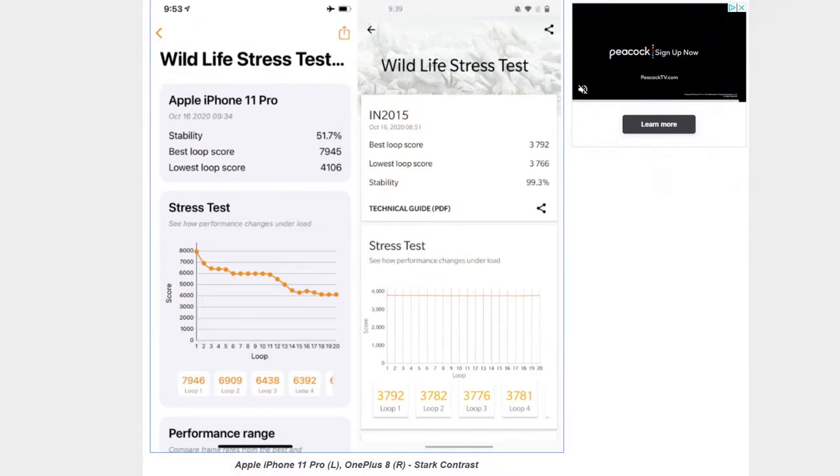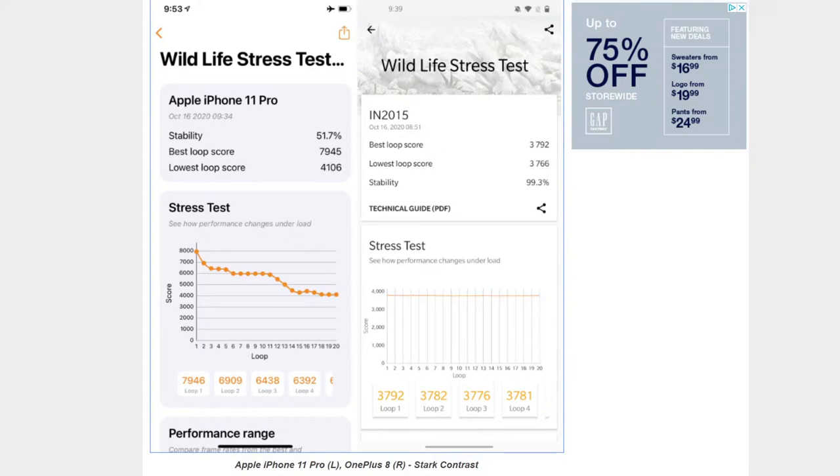Android devices sustain a performance level they can maintain long-term. The iPhone 11 Pro dropped about 48% from first to last run, which would bring it in line with the fastest Android device. If you're gaming on a train for an hour, the Android device will likely give a better sustained experience; the iPhone may feel great at first then stutter.